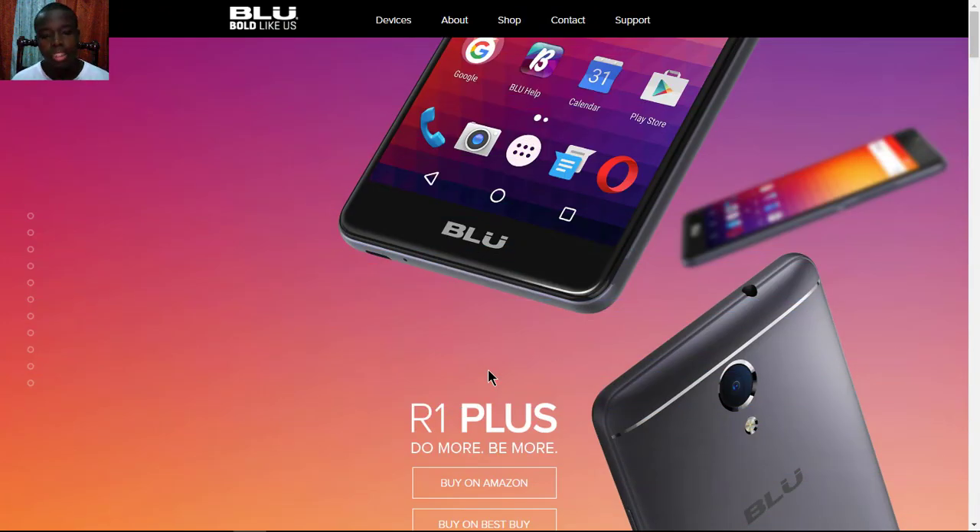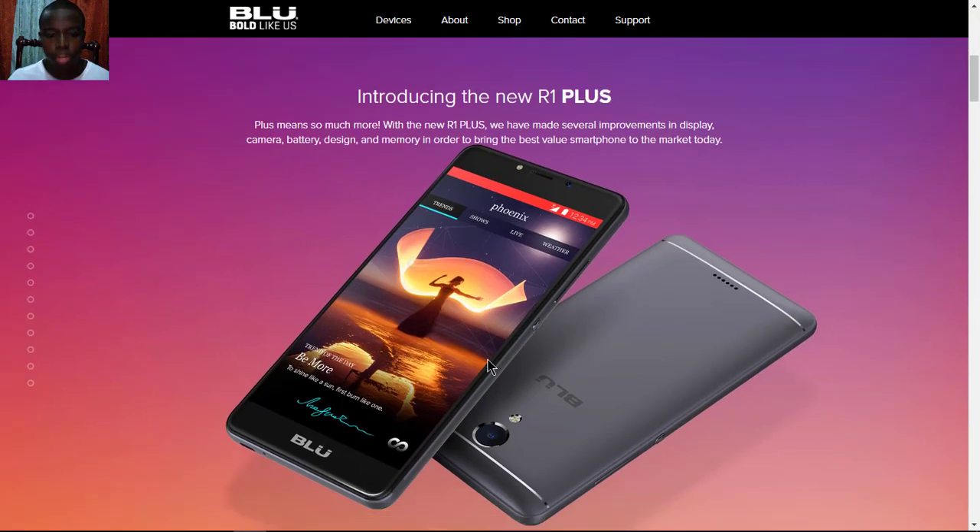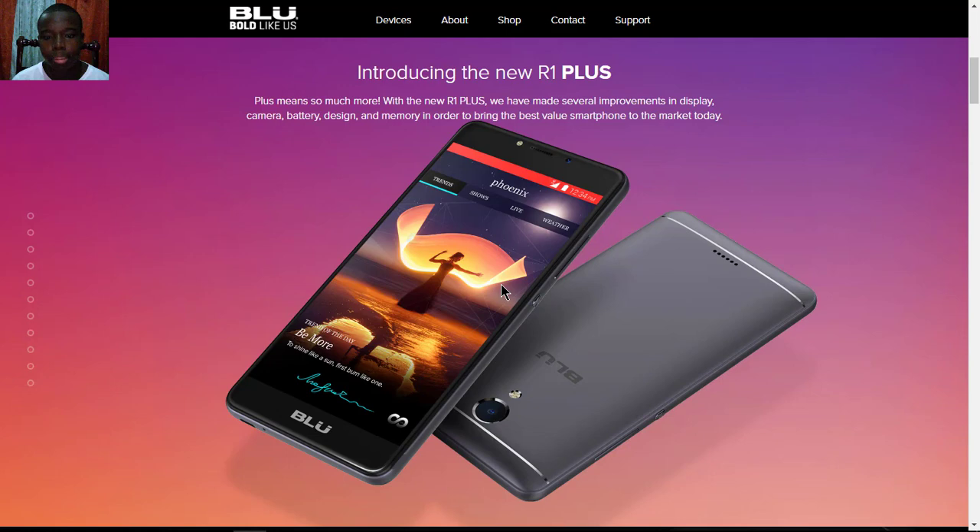The BLU R1 Plus is a new budget phone announced by BLU. It's kind of like the bigger brother to the BLU R1 HD, which was announced last year. BLU decided to create a new line for the R1 HD by making the R1 Plus, which is a spec bump and bigger phone from the R1 HD.